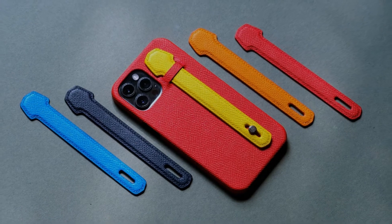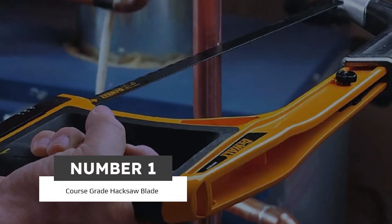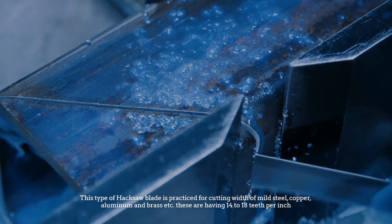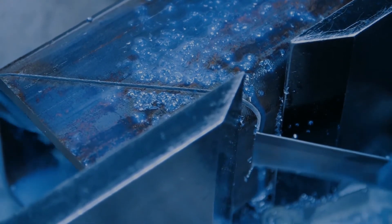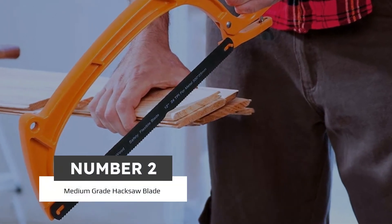Number one: coarse-grade hacksaw blade. This type of hacksaw blade is used for cutting mild steel, copper, aluminum, brass, etc. These blades have 14 to 18 teeth per inch.